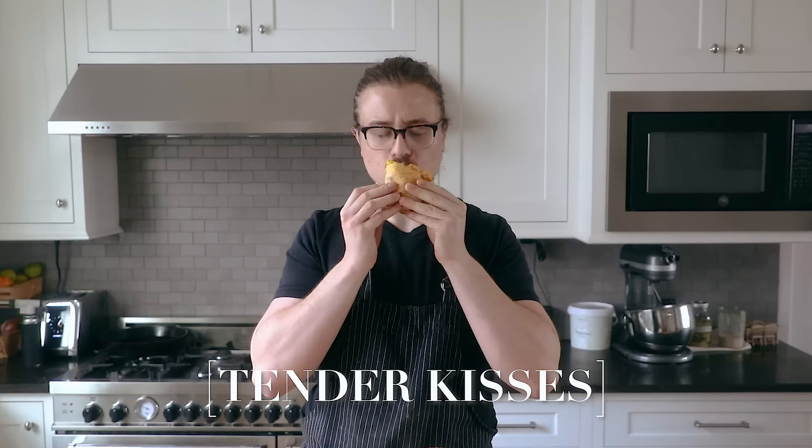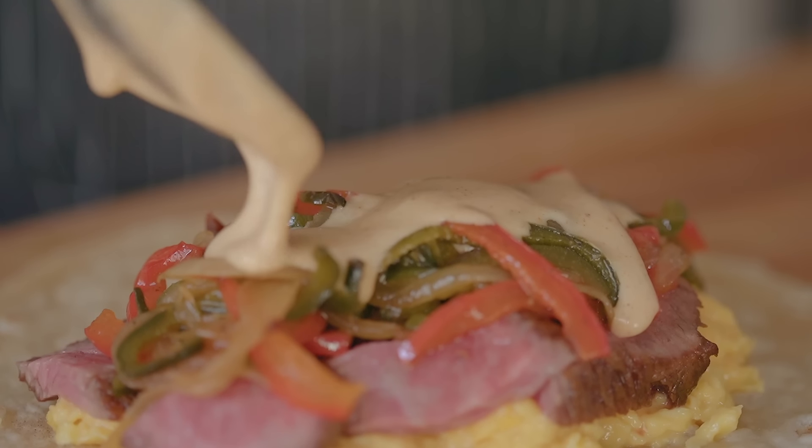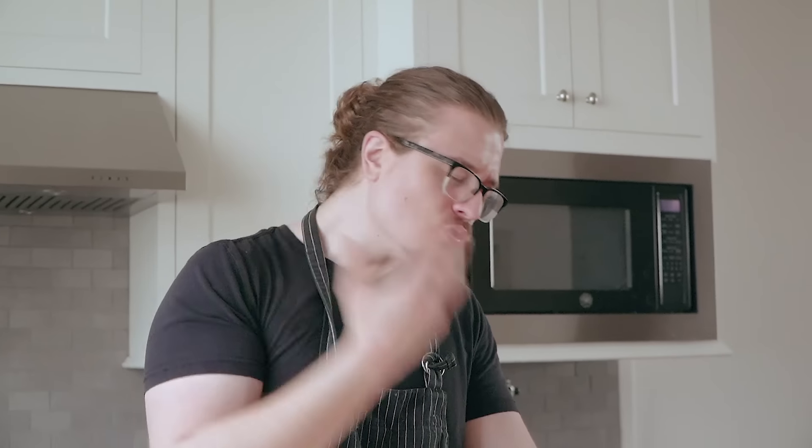We've got essentially a Philly cheesesteak breakfast burrito. I don't think I've ever had a breakfast burrito this climactic and exciting to eat. It's a spicy cheese sauce — essentially a Mornay — and you've got that beautiful butter-basted steak and the peppers and onions. It's a Philly cheesesteak, but then the eggs bring you to the front of the morning. We're enjoying our day with a cup of Joe and a Philly cheesesteak burrito.